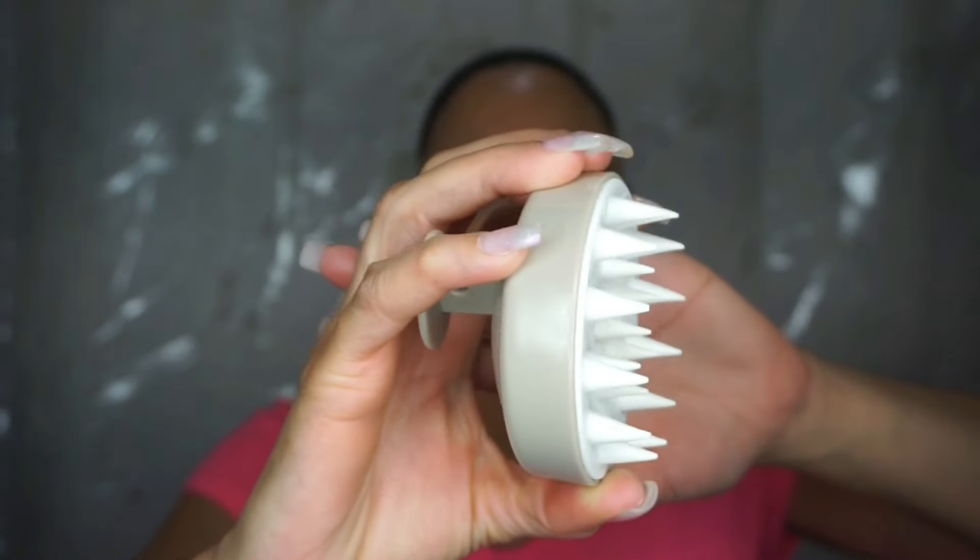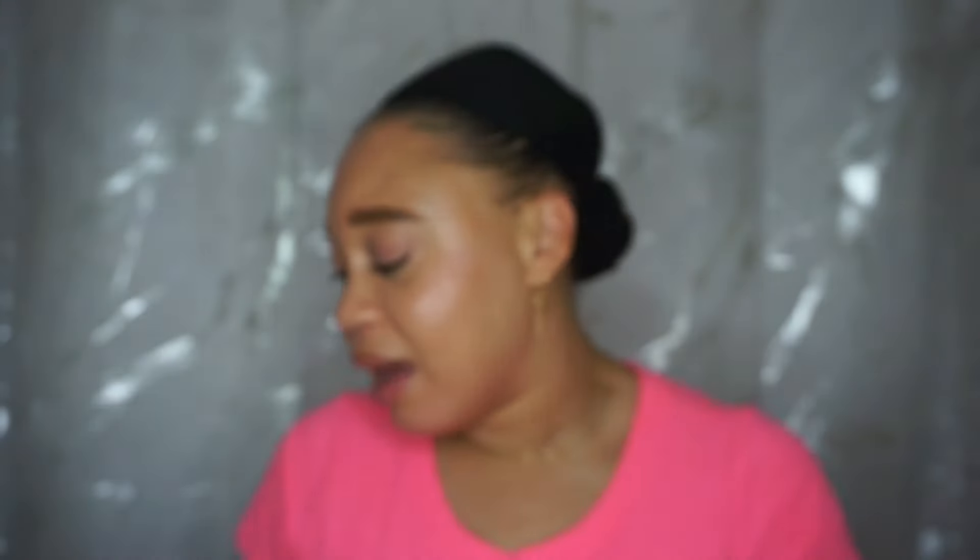You can do it with your hands, but I like to use this tool — it's a scalp massaging tool. I also use it along with some Jamaican black castor oil. We're going to talk about the benefits of scalp massaging and how often I do it.